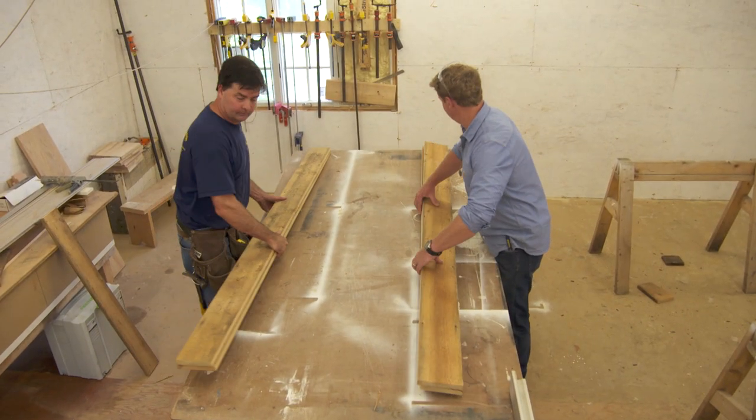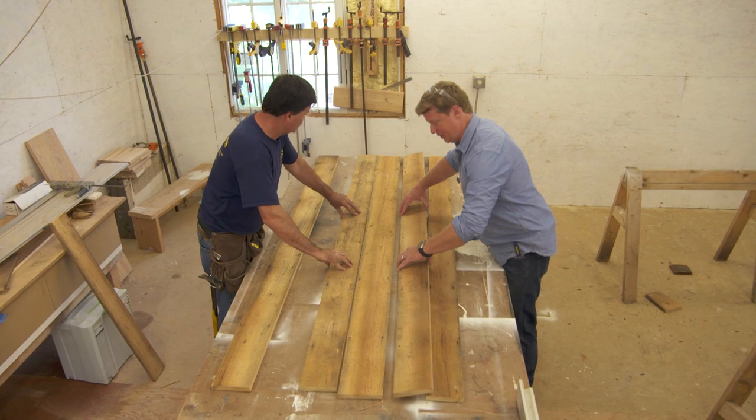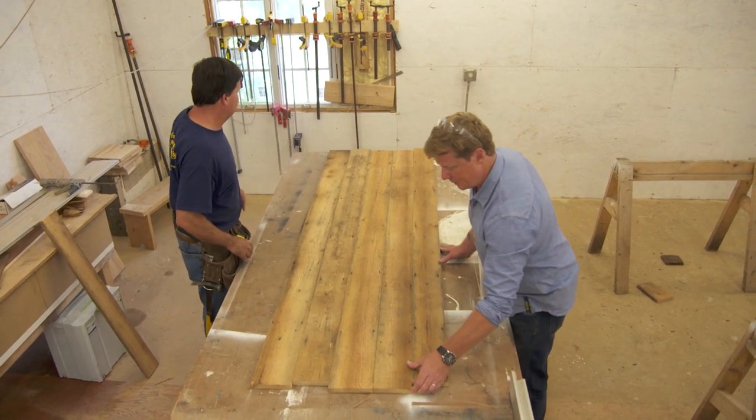Let's lay these down rough side up. Any particular order? How does that look to you? I think that looks great. What do you think? Looks good to me.